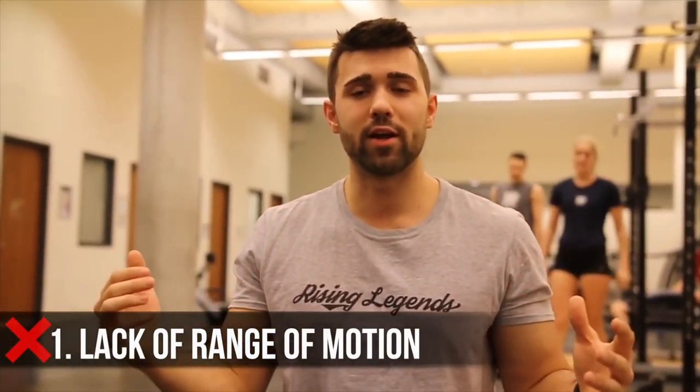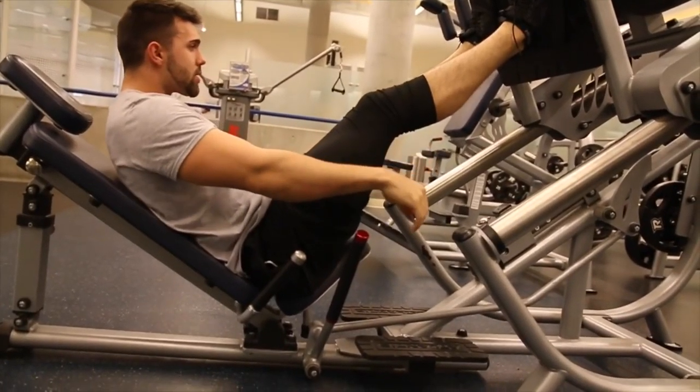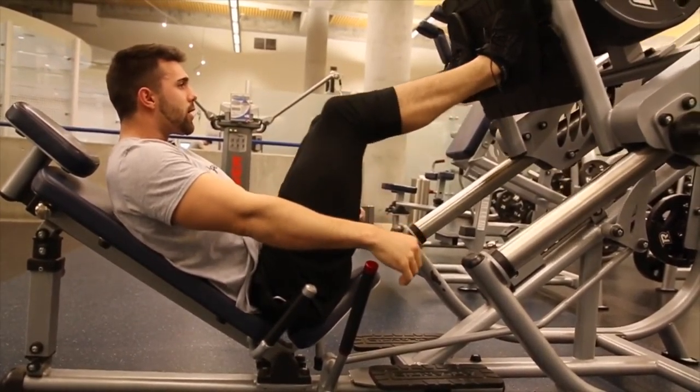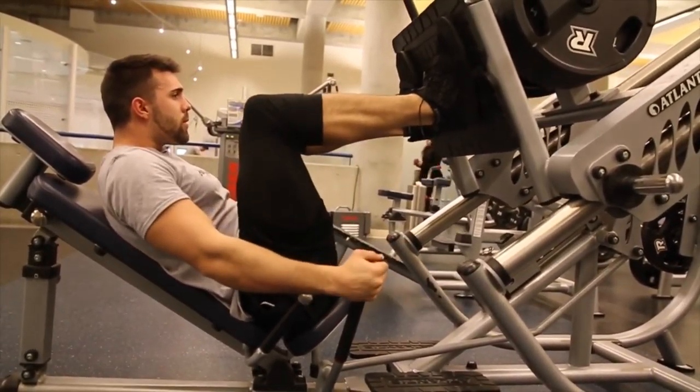Mistake number one is range of motion. This might seem obvious, but we're going to show you some cool ways to actually get a better range of motion. One issue I commonly find is people hunching forward, boxing themselves with their elbows towards their knees. That's really inhibiting how low your legs can go. If you're leaning forward, you're taking away from that — you're curving your spine and taking it out of a strong loaded position.